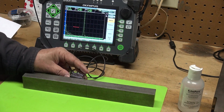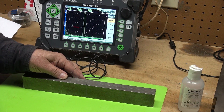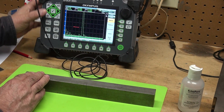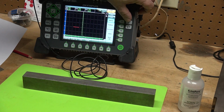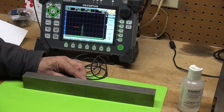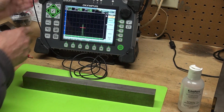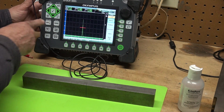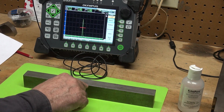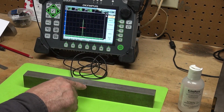I'm going to lay this transducer down and right there we can see — let me bring this gain down — this is my ID connected notch. Let me peak this up, going back and forth to find the peak. I take my gate, move it over this signal, turn off the peak memory, take it to 80% full screen height, and we can see the depth is 0.990. That is the corner trap — that is my part thickness.